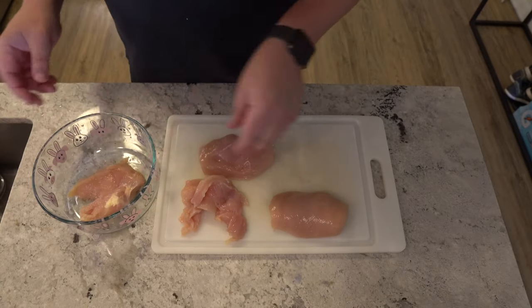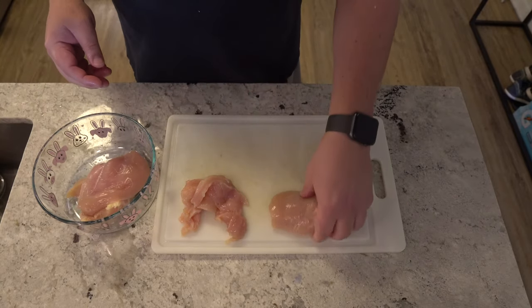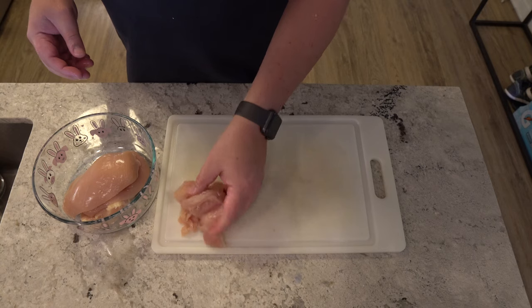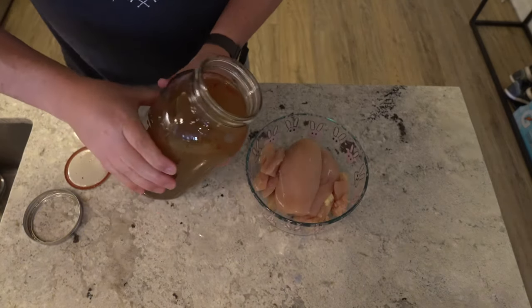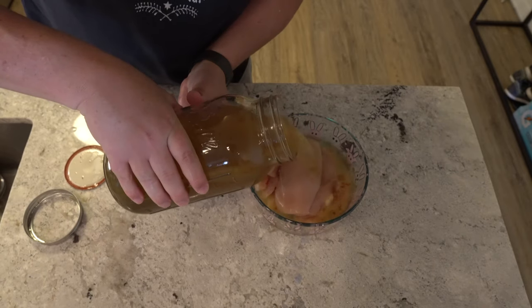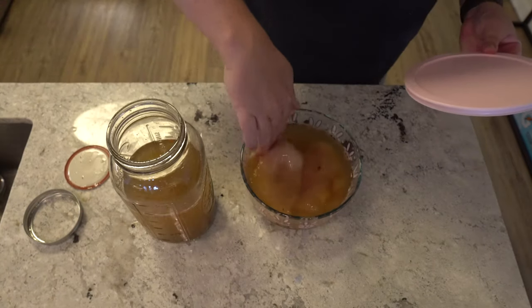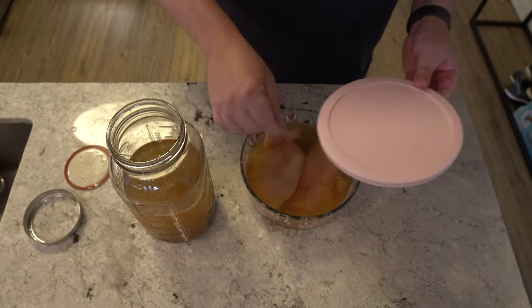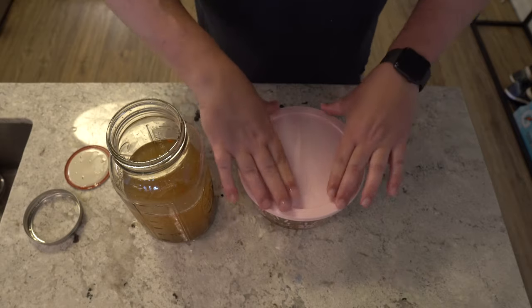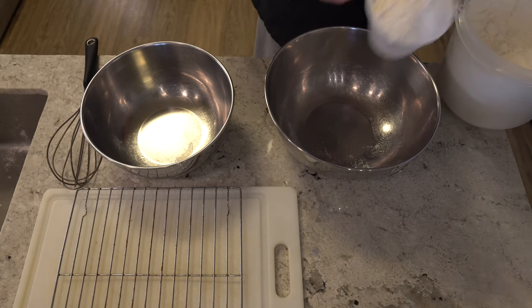Once the breasts are filleted, we're going to put them in a Pyrex or some type of airtight container. We're then going to add our pickle juice — and if you didn't see the video on how I made this pickle juice, that's linked up above. Then put them in that airtight container and put them in the refrigerator for about two to four hours.